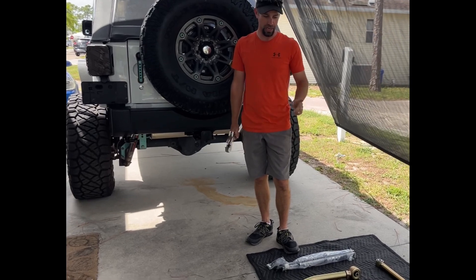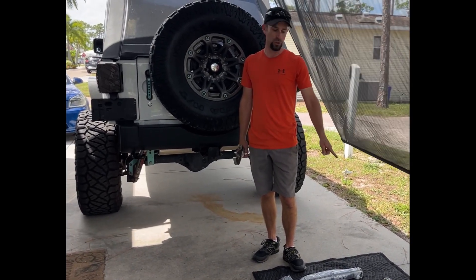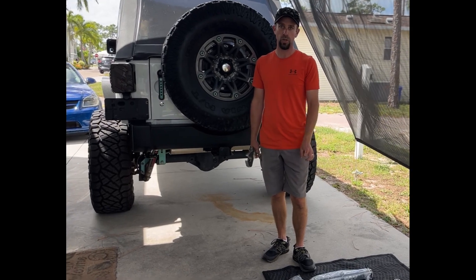So today we're doing lower control arms, rear track bar, and two new lock shocks.